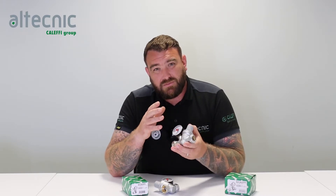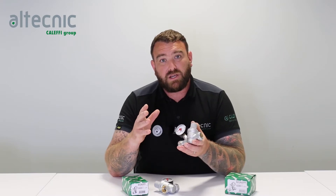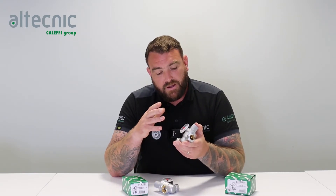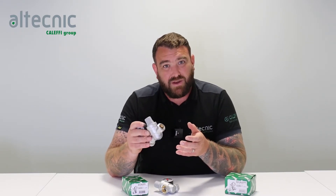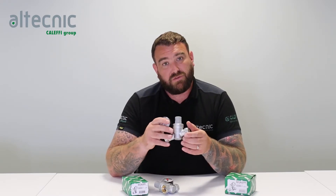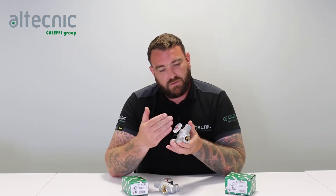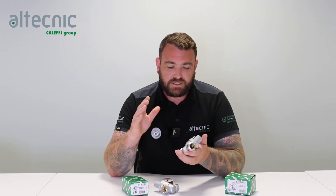When it comes to noise on PRVs, there are two different types we tend to get. We get a high-pitched squealing noise, which is generally because there's too much flow going through the valve itself. Or sometimes we get a very low rumbling noise, and that's because there's not enough flow — so it's important that we size these correctly. They're not always sized on the line size; they should be sized on the flow rate that's designed to go through them. The inclined design gives the valve the best chance of a good flow rate with the least amount of noise.